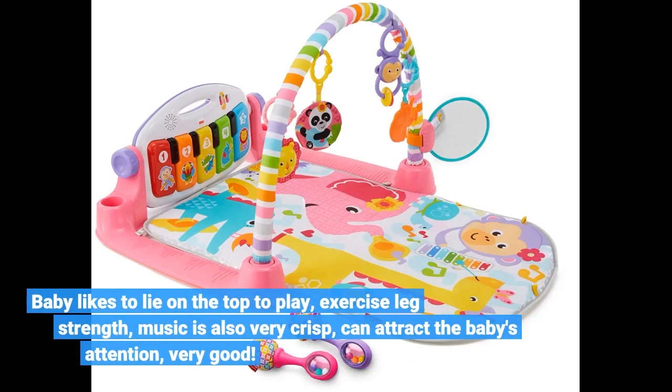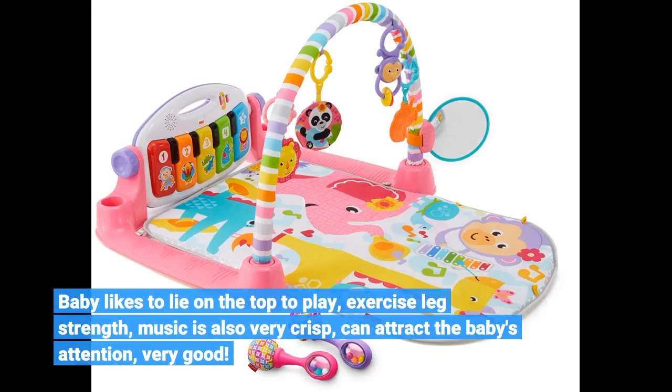Baby likes to lie on top and play, exercising leg strength. The music is very crisp and can attract the baby's attention. Very good.